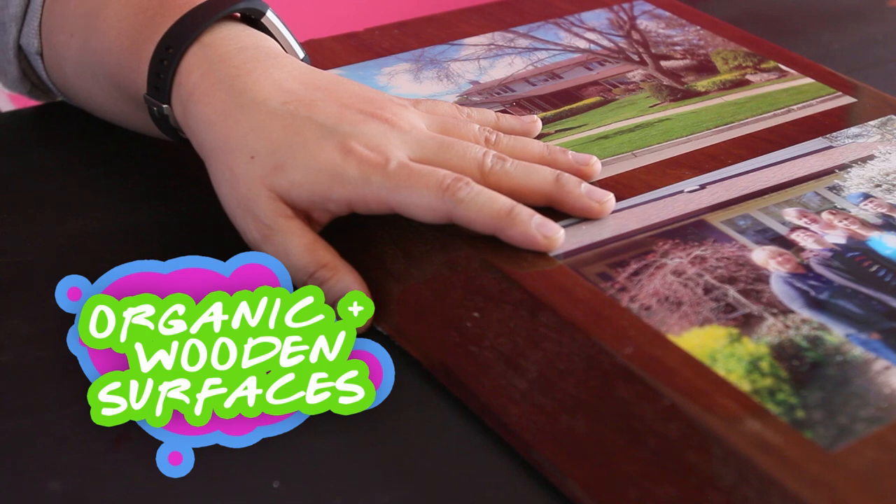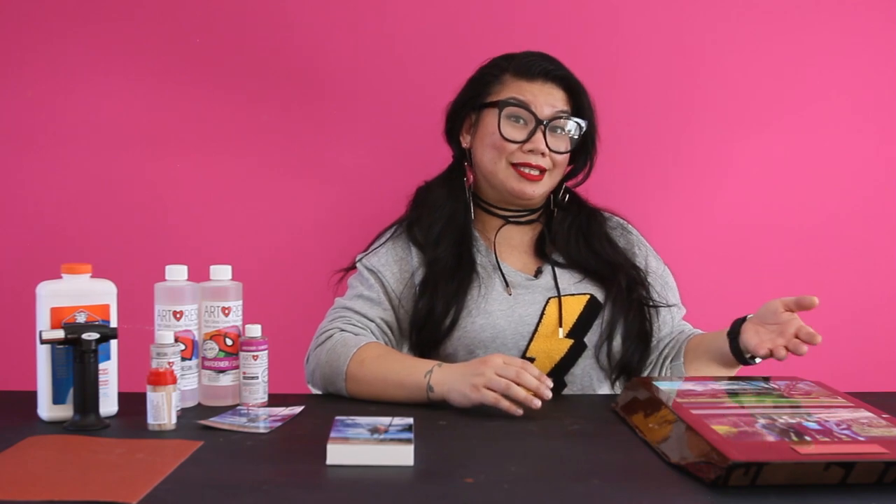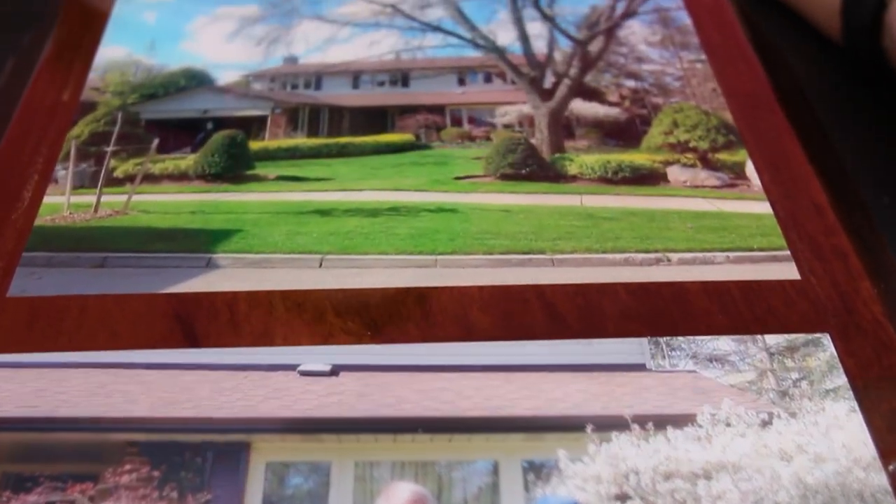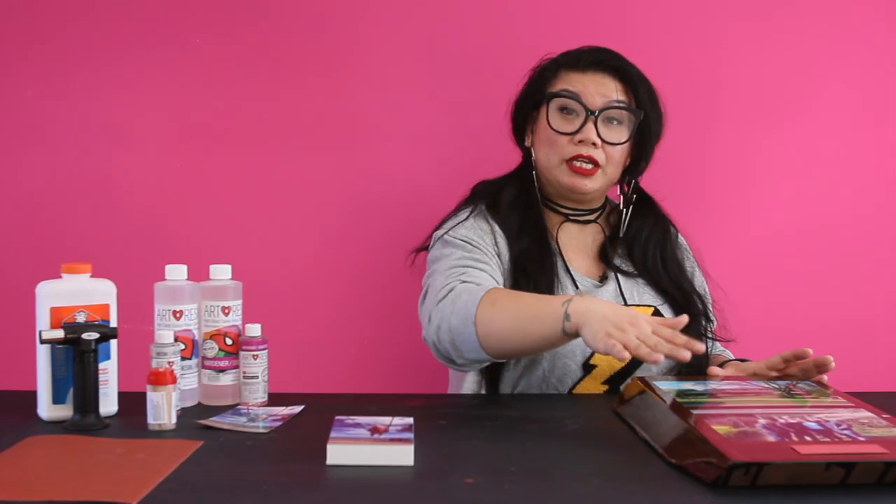First off, we're going to talk about organic wooden surfaces. Wood by nature breathes, so anytime you're going to cover something that's breathing, it's still going to want to release some air. In this situation, we've covered this beautiful piece of wood with a perfect coat of Art Resin. We've torched all the bubbles out from the initial pour.